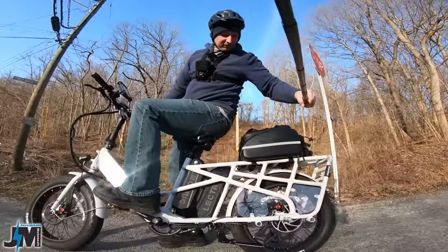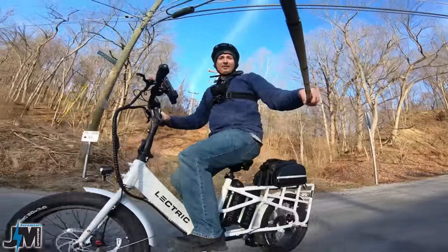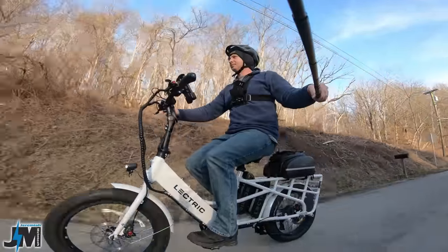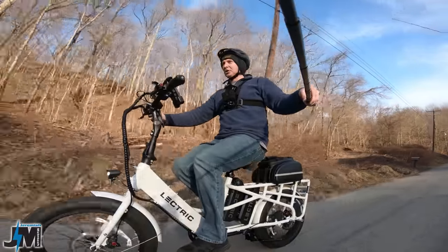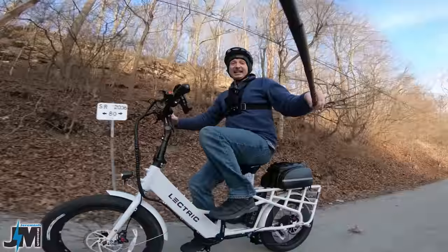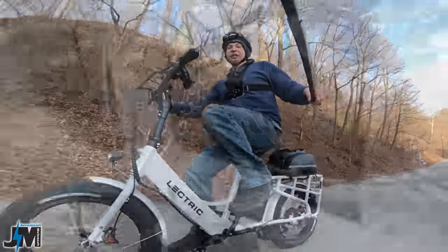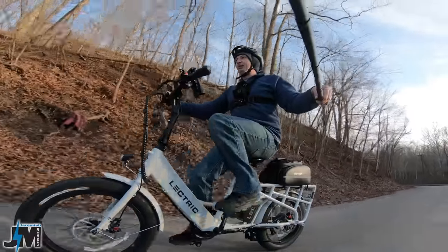I can smell the brakes a little bit after coming down that long hill — probably an organic-style pad, which is why they're so quiet. On a speed test, throttle only hits 20 miles per hour. Once I start pedaling it takes off — hitting 23 miles an hour. This bike has an 11 to 28 tooth freewheel on the back, which is awesome. I don't have much ghost pedaling here, which is really nice — you're not going to have to swap that freewheel out.